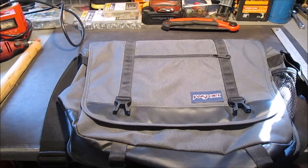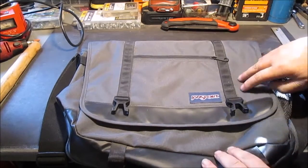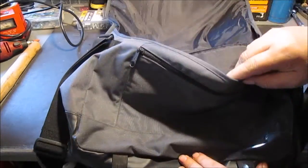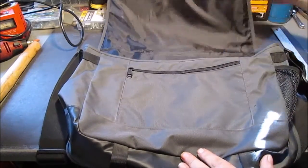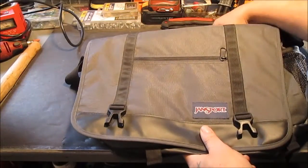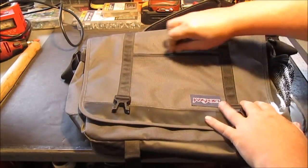Hello YouTube! I got this old computer bag that we don't use — our daughter had it, she got something better. It's never really been used. We're gonna repurpose and chop this up — we're gonna make a pouch out of this one right here.